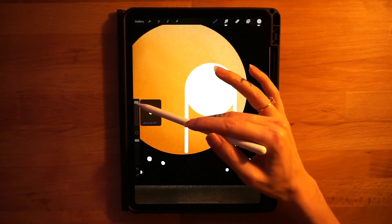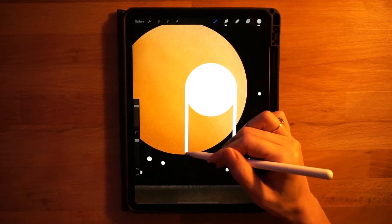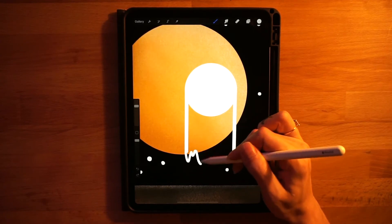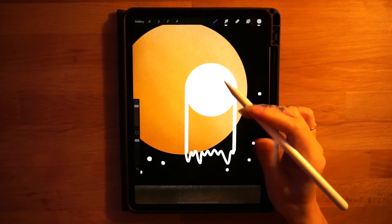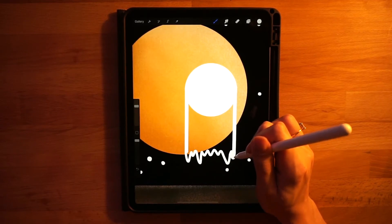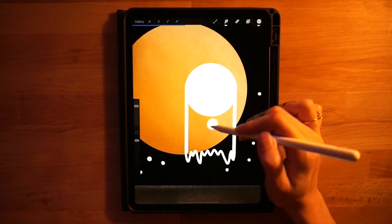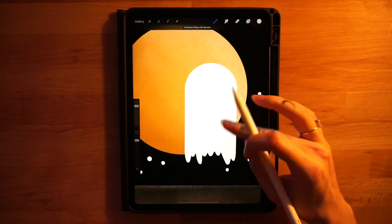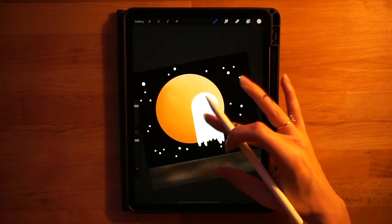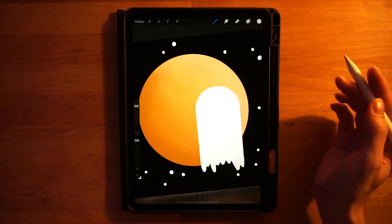Lower the brush size to about 60% and do the bottom of the ghost shape. Go from left to right making a squiggly line going up and down, mimicking the way a sheet would fold. Some bumps bigger, some not as big. Fill that in — it's all one connected shape. Smooth it out anywhere if needed, but it shouldn't be perfect — it's a sheet after all. That's our main ghost shape.